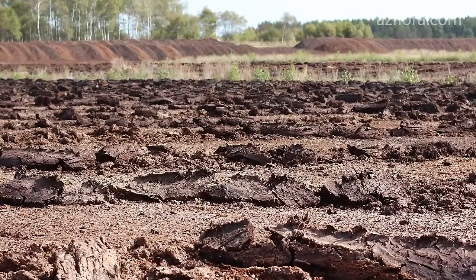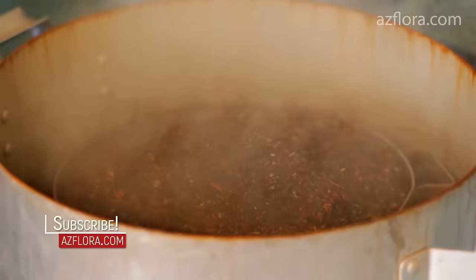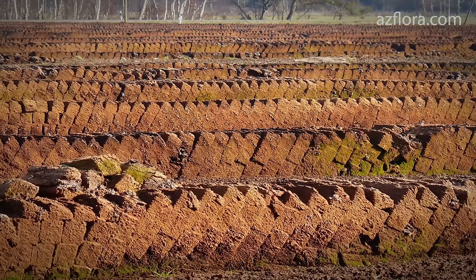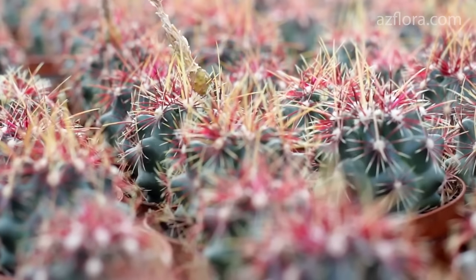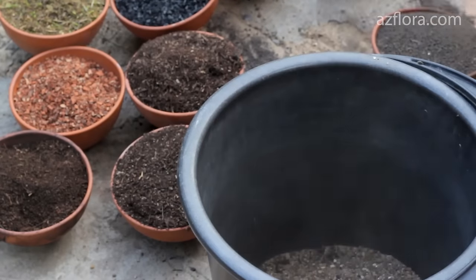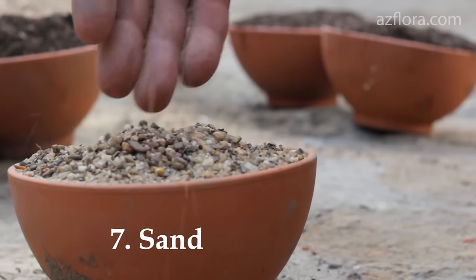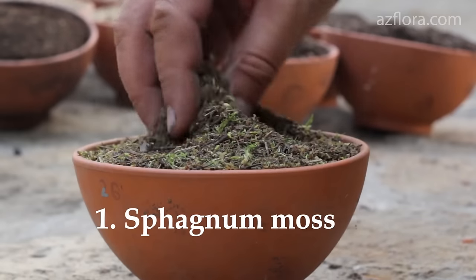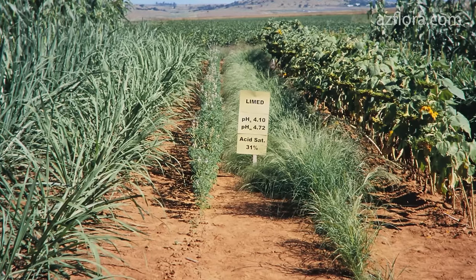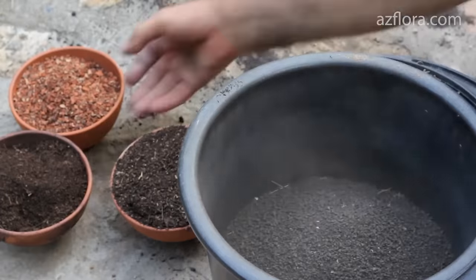All soil mixtures should be sterilized before planting a cactus into them. Very few people do it in practice. Even a peat mixture, which theoretically should have no pests and diseases, has both of them. A probability of having something harmful to the plant exists everywhere – for example, in turf ground, sand, mineral components, moss and so on. If the mixture has a strong deviation of acidity from the recommended, the plant will immediately begin to suffer after planting it in such a mixture.